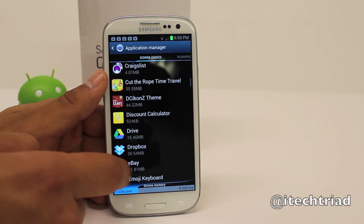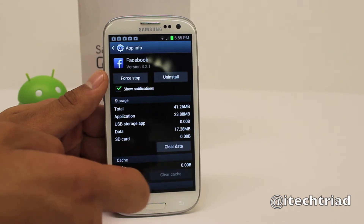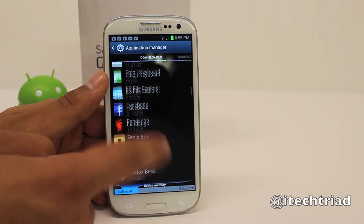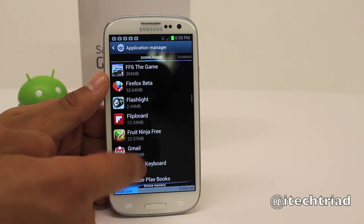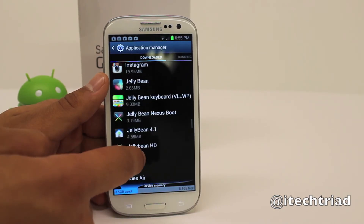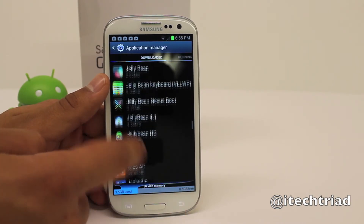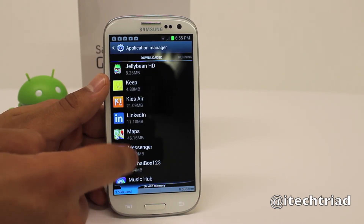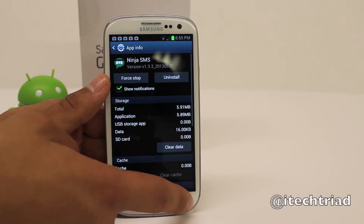A quick side note: if you have any apps that you haven't used in the past month or two and they're sitting on your device, go ahead and delete them. If you're not going to be using an app, it's taking up space on your device, and deleting it will keep your device running smoother. If you're using it, that's fine, but if you're not — delete it. Clear up that memory so your device is running smooth.